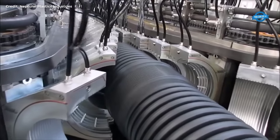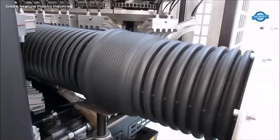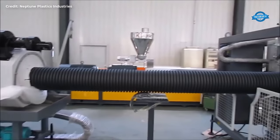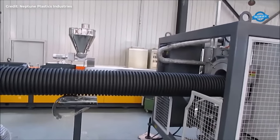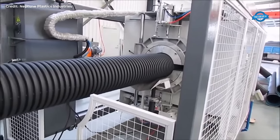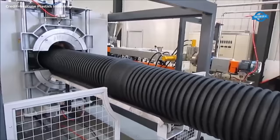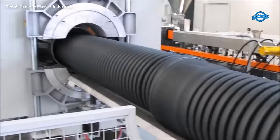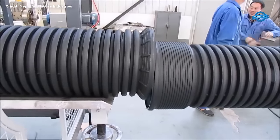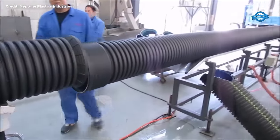Once the molten HDPE exits the die, it is passed through a corrugator machine. This unique process forms alternating ridges and grooves along the length of the pipe, providing strength while maintaining flexibility. After corrugation, the newly formed pipe is rapidly cooled using a combination of air and water cooling methods, which solidifies the HDPE and ensures that the corrugated shape is retained. Once cooled, the continuous pipe is cut into individual lengths according to the desired specifications and stacked or coiled for further processing or packaging.